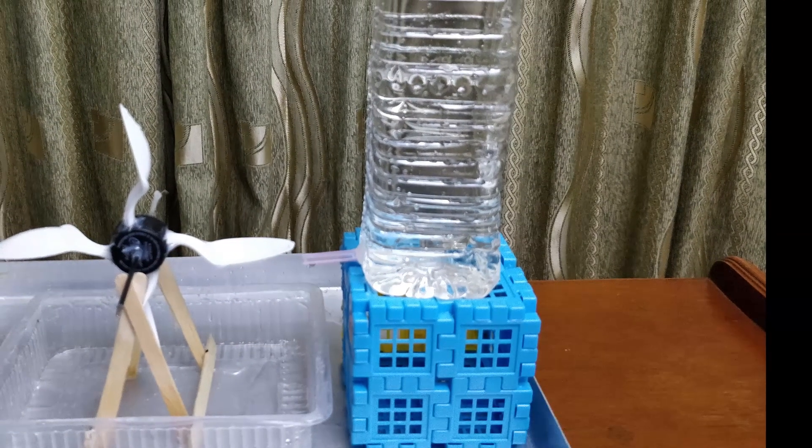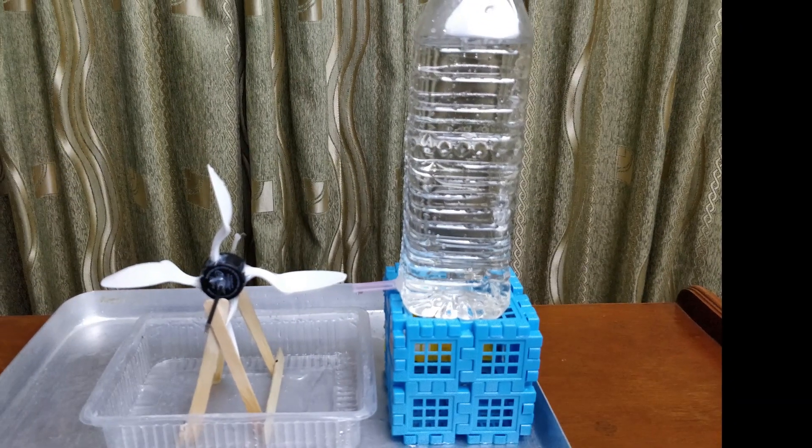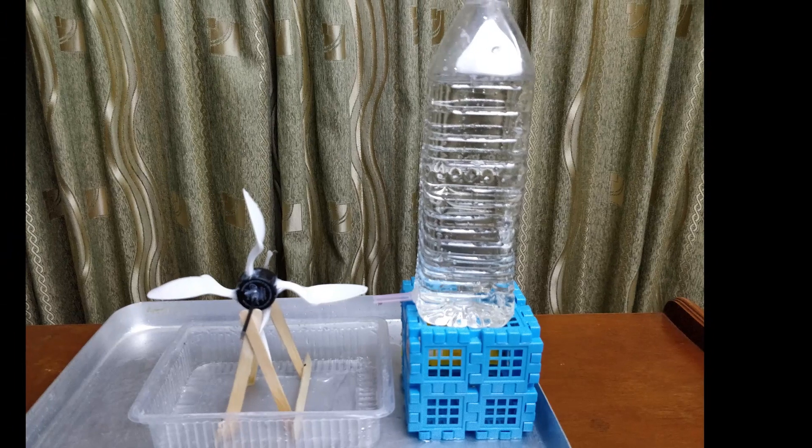Then close the bottle with its lid tightly and place it on a certain height. Place the wheel with its stand in position.